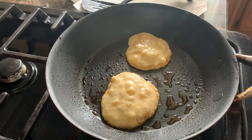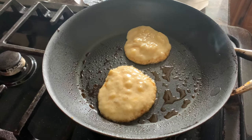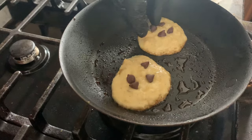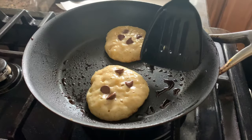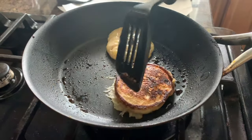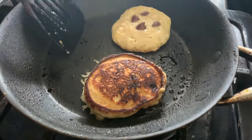You can also add a couple of chocolate chips, or shaved coconut, or whatever your preference. Now it looks like it's time to flip — there's a little bit of bubbling up on top. Look at that — perfect caramelization of the banana pancakes.